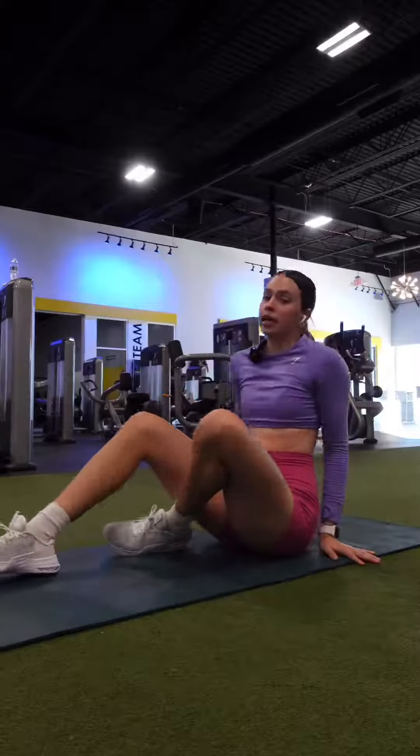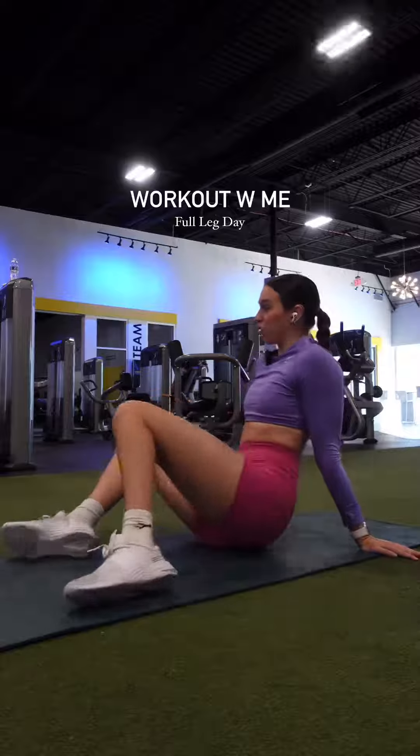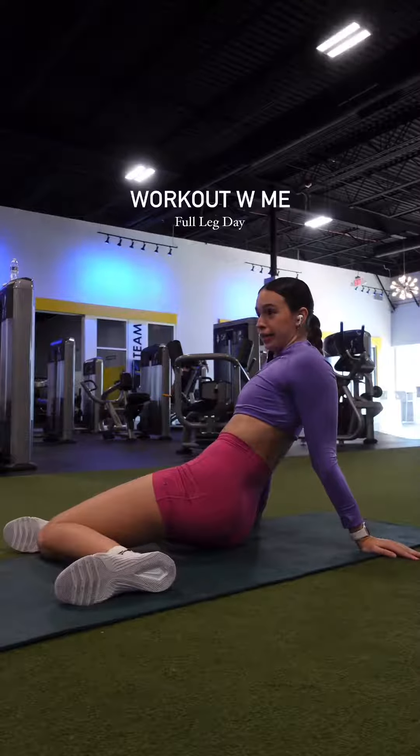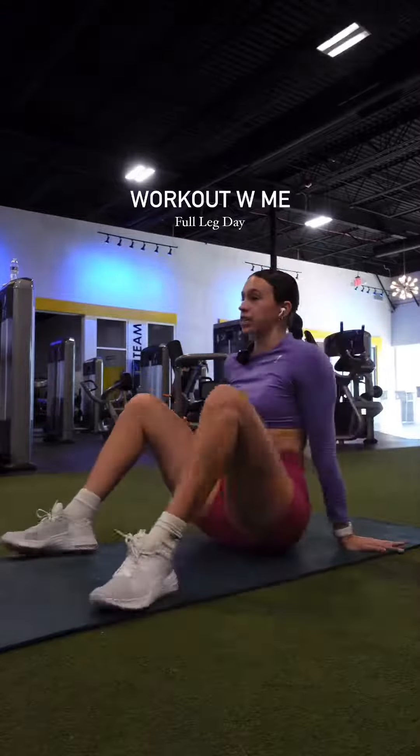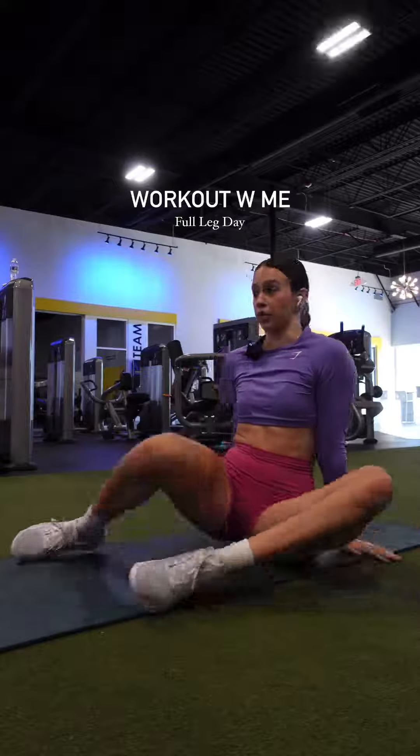I'm back and I'm scared. We're doing legs today and this is my first leg day in about three weeks. I know it's okay to take time off of the gym, but I also know that this is about to hurt like a mother.